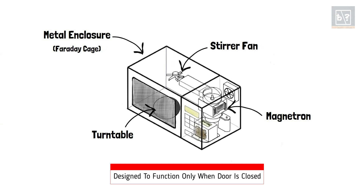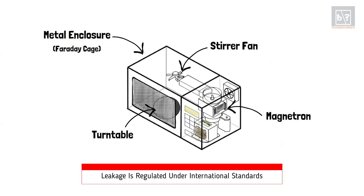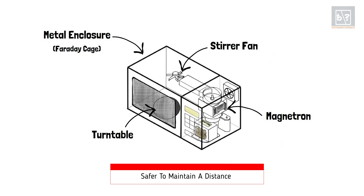This is the reason the microwave oven is designed to function only when the door is closed. However, this shielding is not 100% efficient, as there is a small amount of microwave leakage from the oven. Though this leakage has been regulated under international standards, it is safer to maintain a distance while a microwave oven is in use.